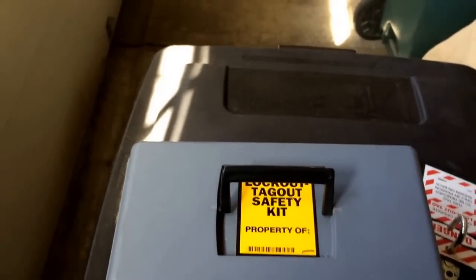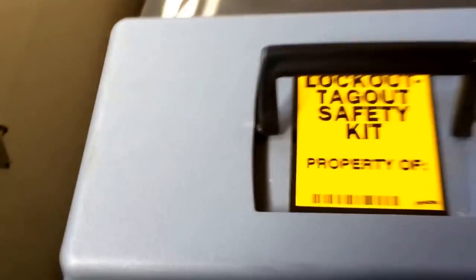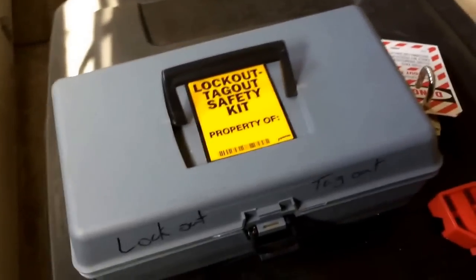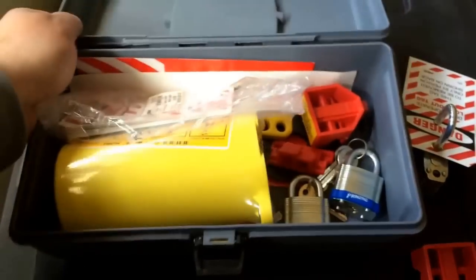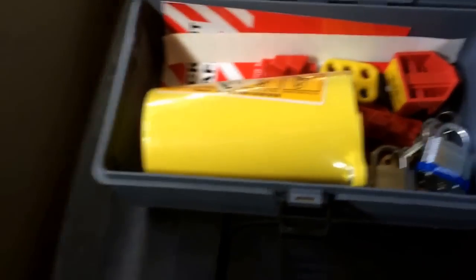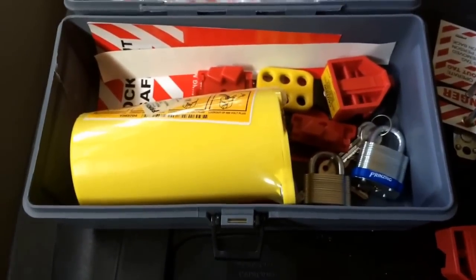Hey guys, this is going to be the second in my HVAC safety series — lockout/tagout. I'm sure a lot of you guys know about it already and practice it, but for those who don't, it's basically a way to lock out and tag out — identify a breaker or an energy source, most likely electrical, for a piece of equipment that you're working on.